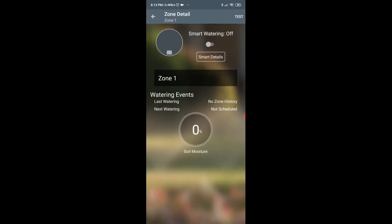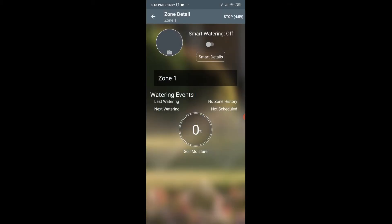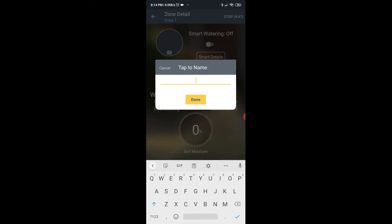This is the first zone. Smart watering is off. I'm going to do a test for five minutes. It worked — the water has come out. It is the front of the house, so I'm going to name it accordingly.